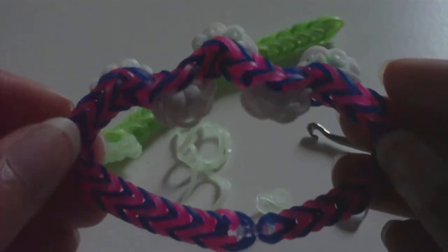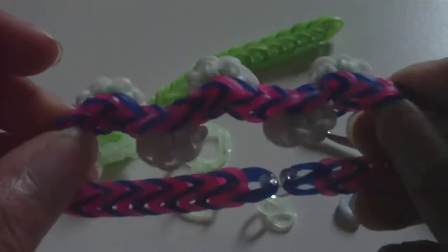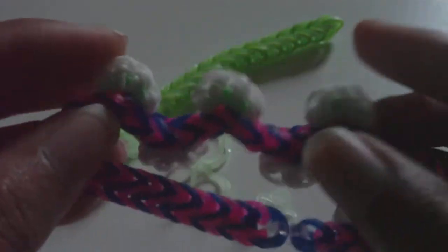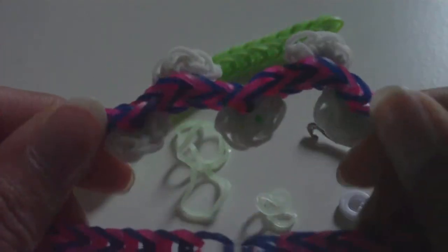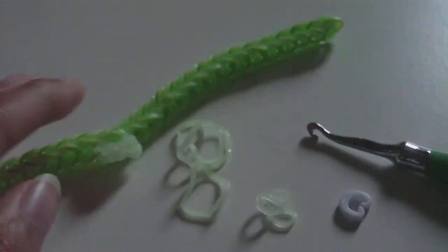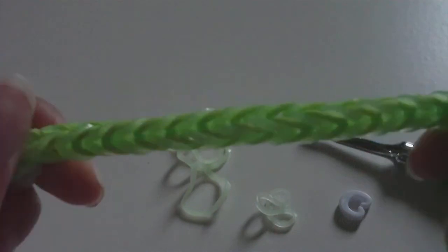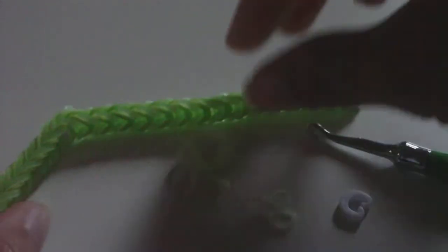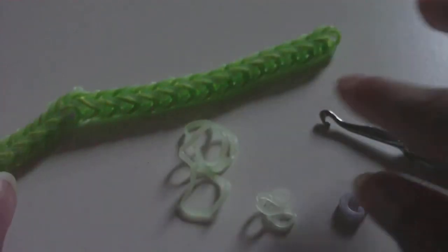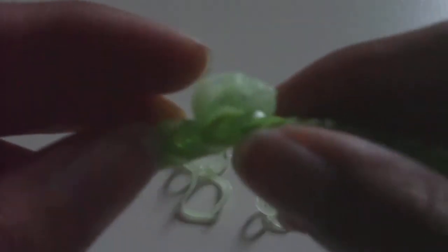This bracelet is very easy to make and it's pretty much customizable, which means you don't have to make the bracelet the exact same way I do. As you can see, the little cauliflowers are on alternating sides — you can put them all on one side or do an alternating pattern. All you need to make beforehand is a fishtail, and I have many tutorials on how to do that including a hook-only tutorial. You're also going to preferably have c-clips, because that's what we're going to be using to attach to the fishtail.